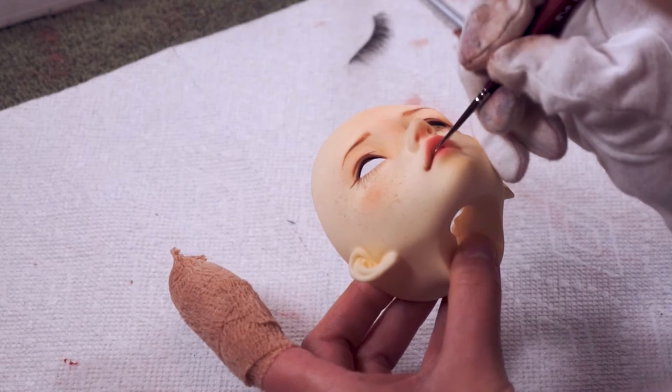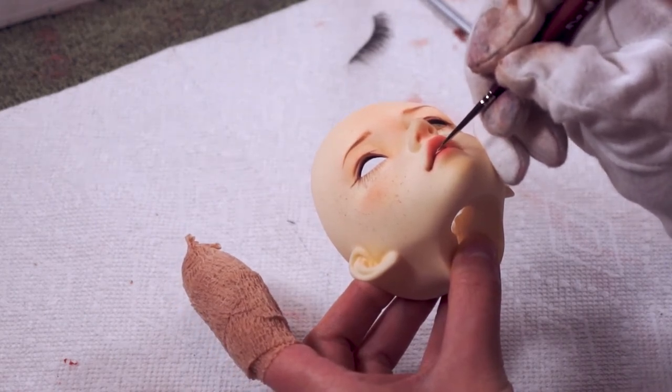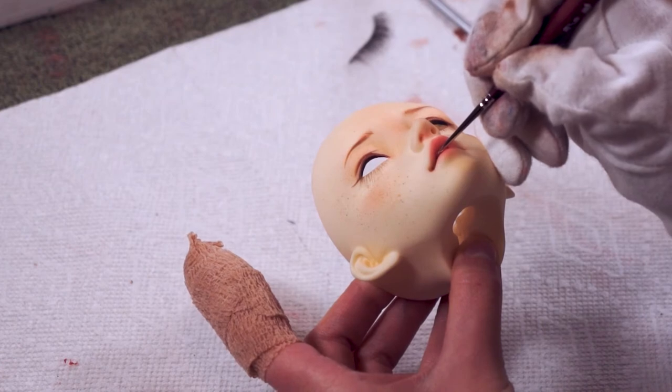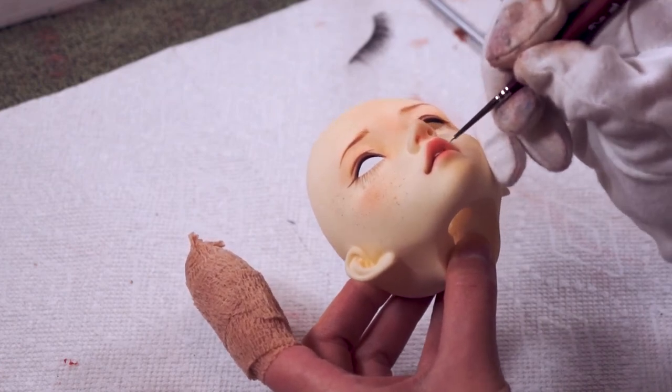Inside of her slightly open mouth she has some molded teeth, so I'm going in with white gouache to fill those in. I went very slow and very carefully here so I didn't get any white on the lips.